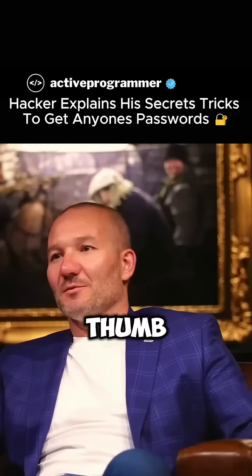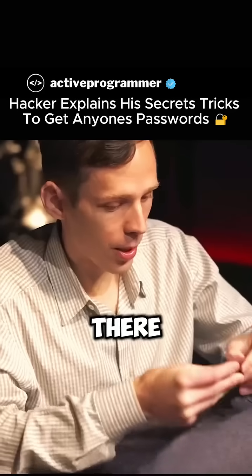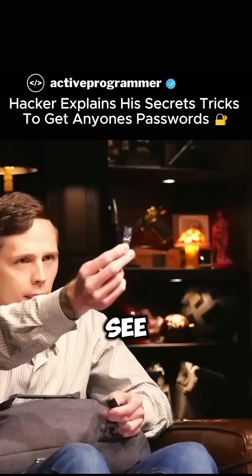What does this look like to you? It's a thumb drive. It's not a thumb drive. So if I open this up — there we go — inside of this is... you see the SD card in there?